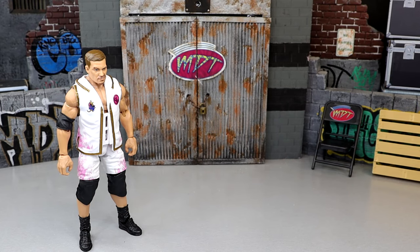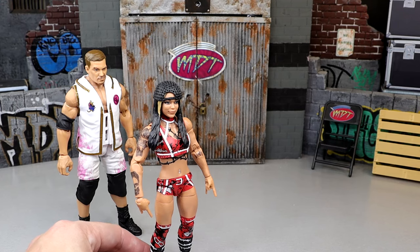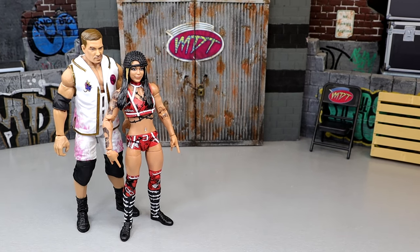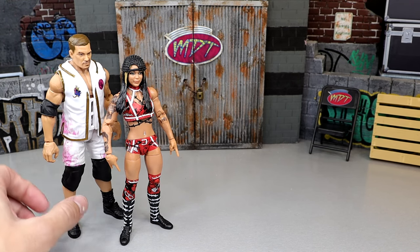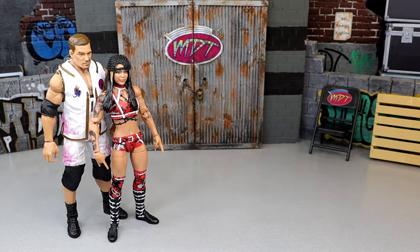At number five: Cora Jade. She's got those basic Bailey boots that I hate, and the rest of the figures in the wave I'd much rather have. Nothing about this figure really broke the scale. There's something off about the head sculpt — much like Roxanne Perez, it's a good figure overall, but there's something missing in the head sculpt that holds it back.